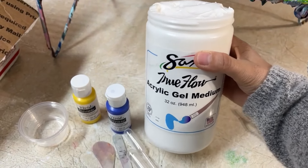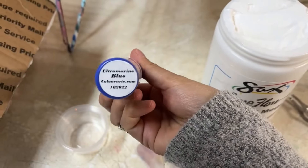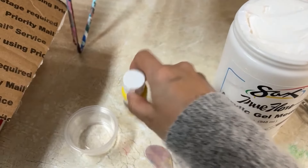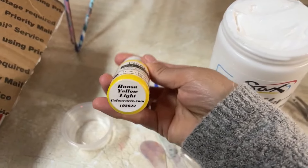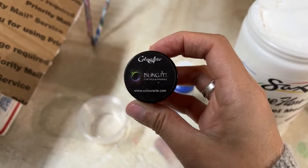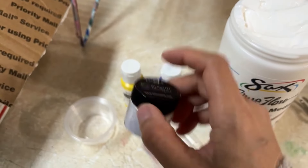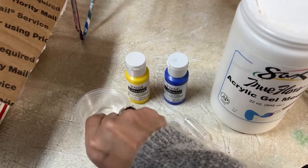I'm using an acrylic gel medium and some vivid intense colors from Color Art in ultramarine blue and Hansa yellow light, and a bling it powder in gold diamond, also from Color Art. I mixed a little bit of gel medium with each of the paints and powder and set them aside.